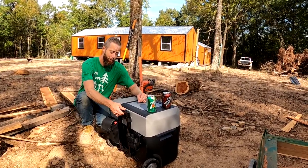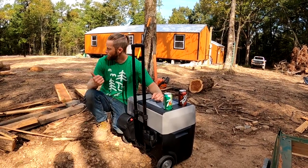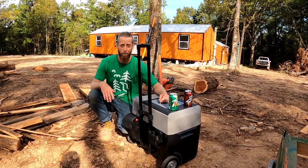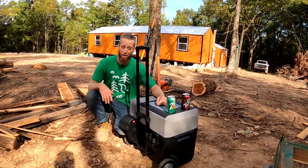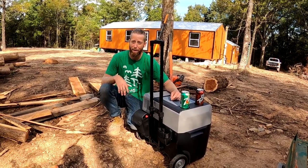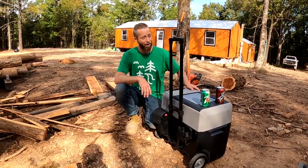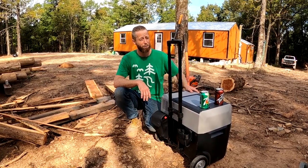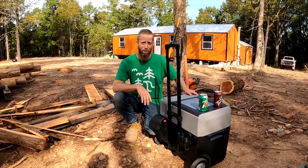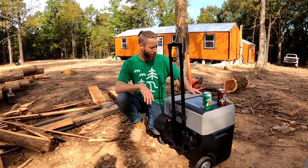One cool thing unlike some coolers is that it actually has a handle and wheels. We walked probably a good 200 feet away from our campsite with it — it rolled perfectly all the way over here and was easy to move around. It's not a big, bulky, heavy thing like some coolers. I'm really happy with this and I can see us using it on many, many fishing trips and working down in the field. It's a really cool unit.